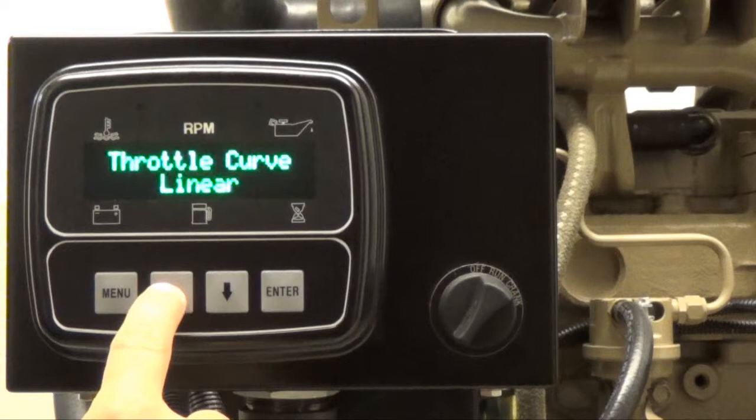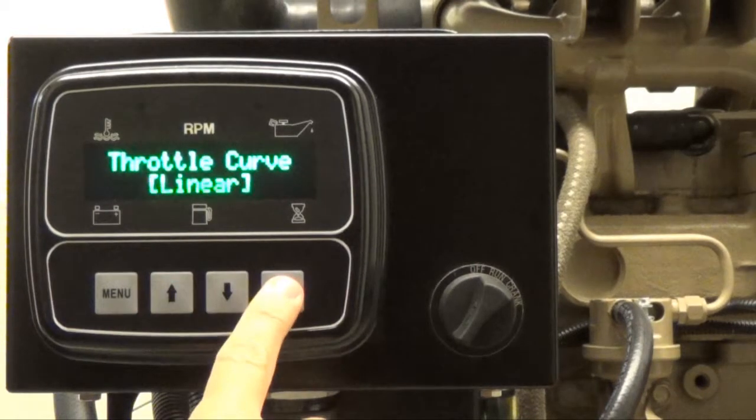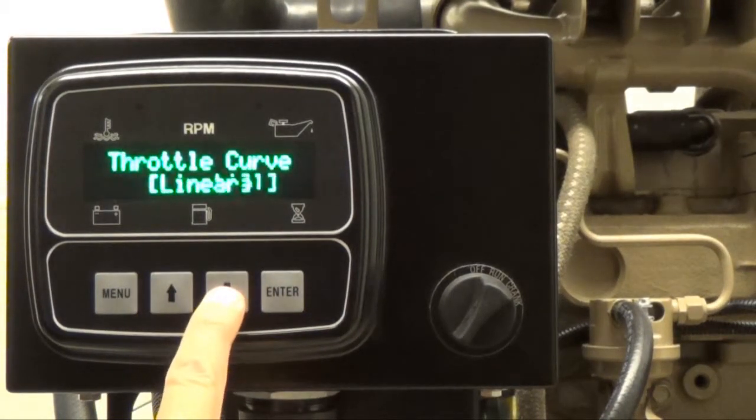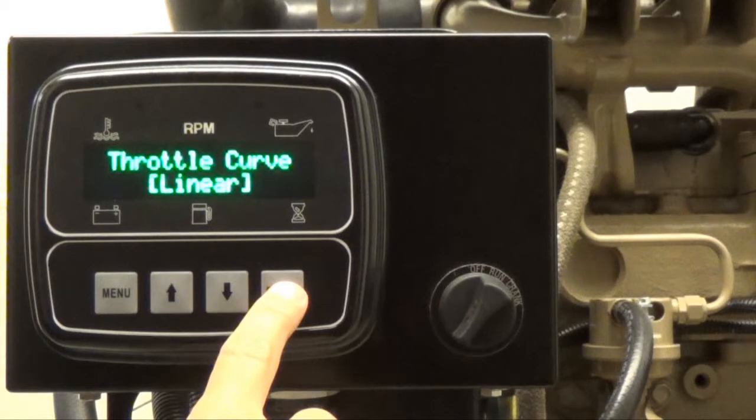Then press the up arrow button to view the different throttle curve selections. In this video, the current throttle curve is set as linear. To change the throttle curve, press enter and brackets will appear. Press the up arrow button to cycle through the throttle curve selections. Once you have reached the desired throttle curve selection, press enter to remove the brackets. In this case, the operator chooses to keep the curve set as linear.